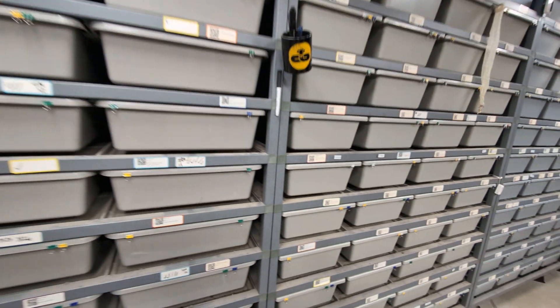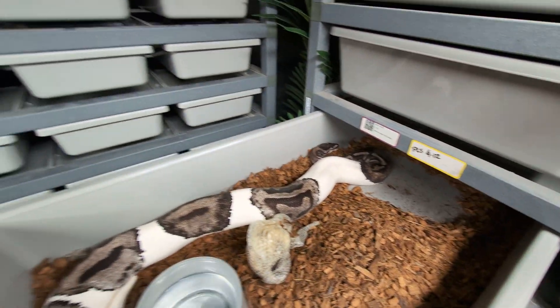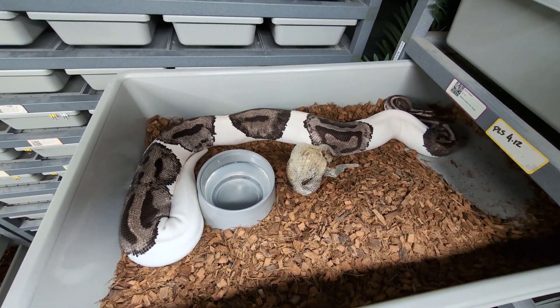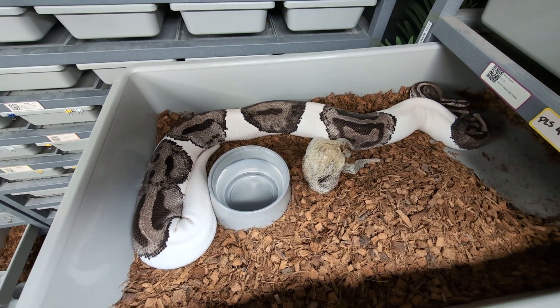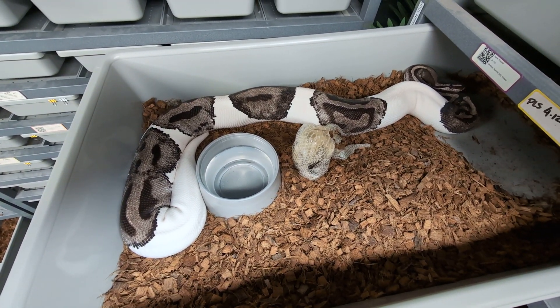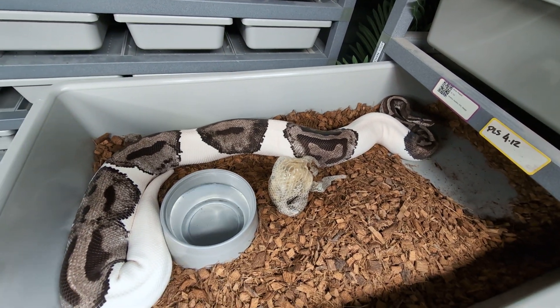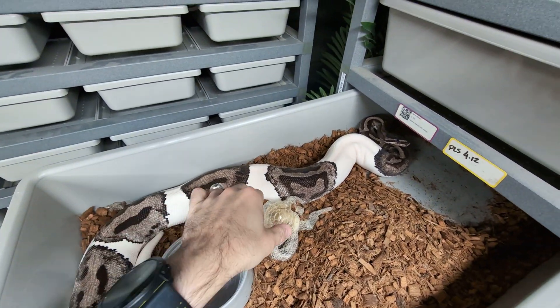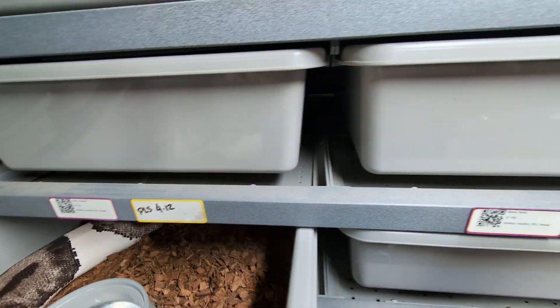Now back to the cool stuff happening in the snake room. The biggest thing was that my lightning pied female had her pre-lay shed. This is the female that laid for me in 2021 — I think it was a six-egg clutch. She was bred to an OD blade pied double het MJ clown. I'm looking for OD blade lightning pieds that are het clown in this clutch since she's double visual — half the babies should be lightning pied. I should expect eggs by the middle of May, very excited for that.